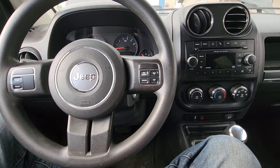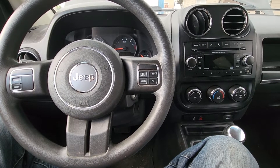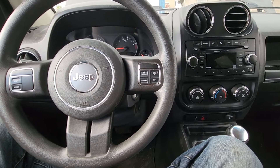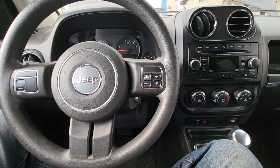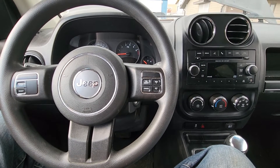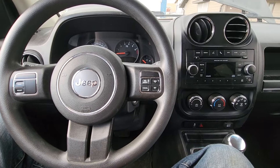This applies to both brake light bulbs in the taillights and that larger rear center brake light on top of the tailgate. This video will apply to Jeep Compasses made from 2011 all the way up to 2017.